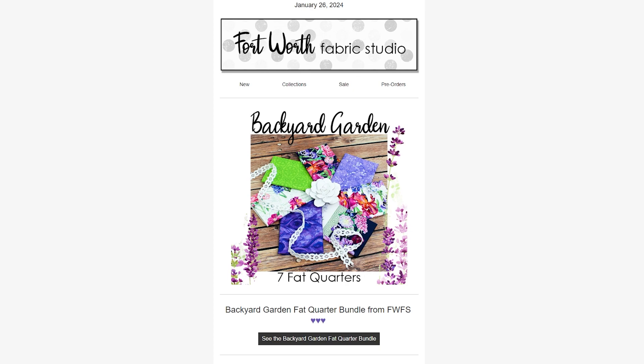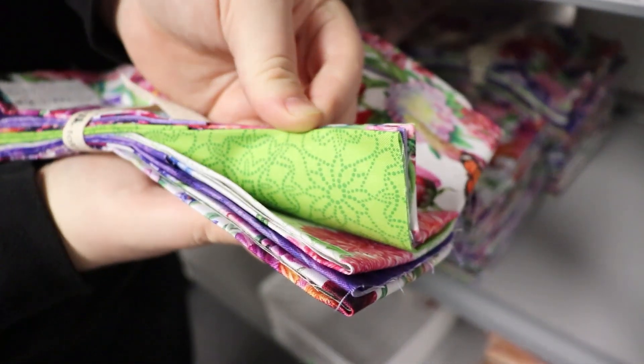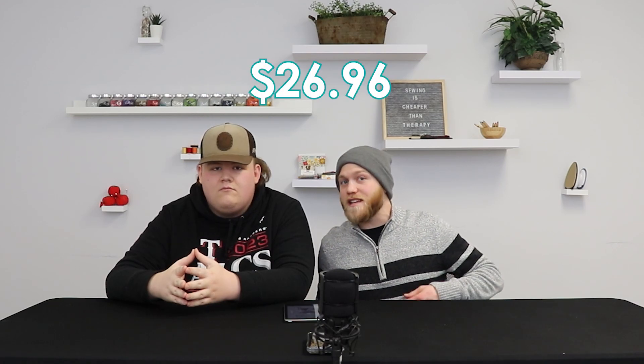To start off we have the Backyard Garden. This is a weekly Friday bundle — a seven piece Friday bundle. It is very spring forward, has a lot of greens, purples, and florals in it, and it is priced at $26.96.